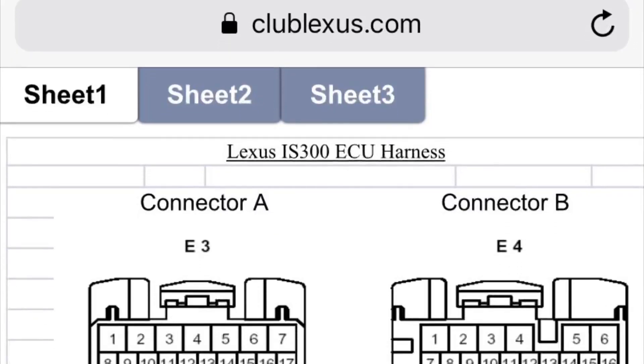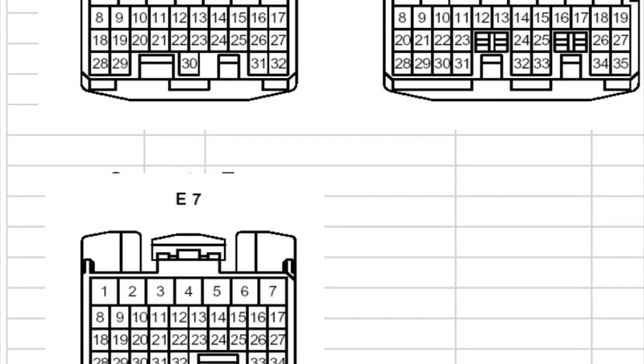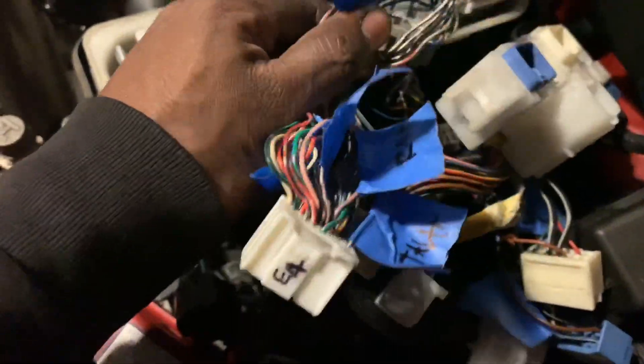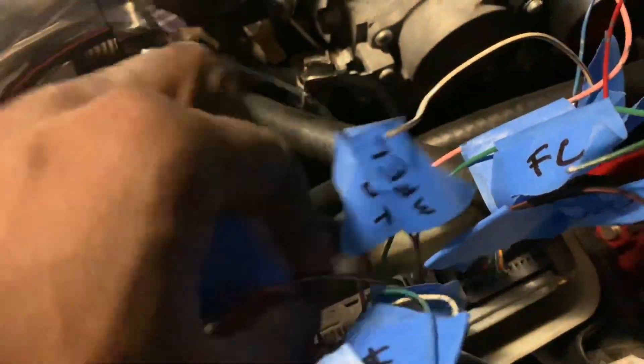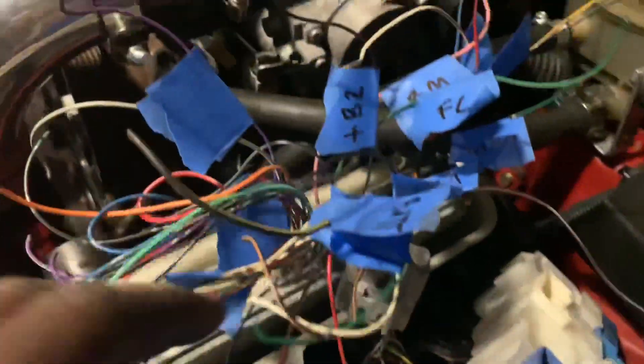You'll see where it says E3 and then E4 on the diagram. You'll just label all of these and pretty much match them up. As you can see, it all says the same stuff — they're pretty much all the same colors. BATT was black and yellow, main relay B1 and B2. What you're going to do is pretty much splice — or if you want to repin them, you can — but I'm just going to cut and splice these wires into here.